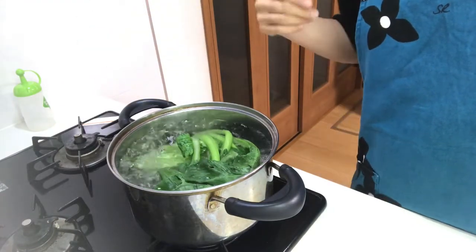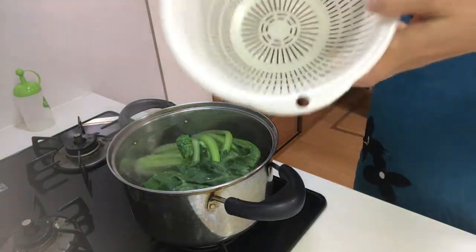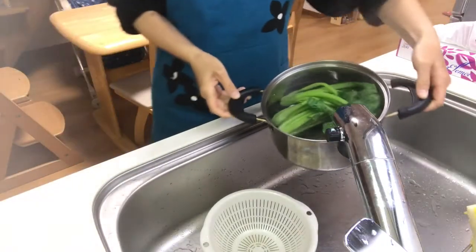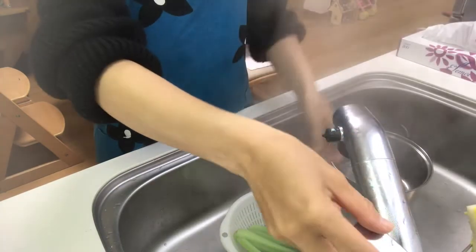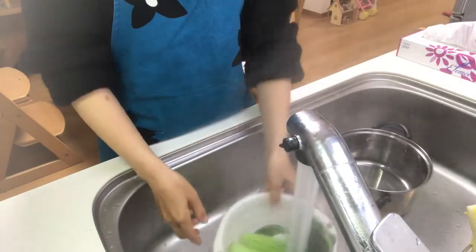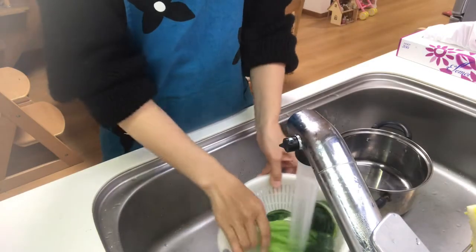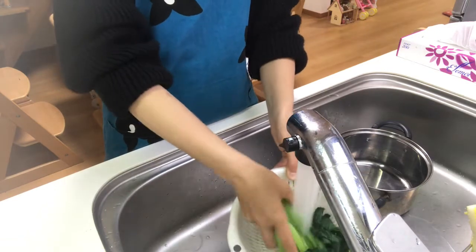Turn off the heat and drain the water using a strainer. Cool them under running water.